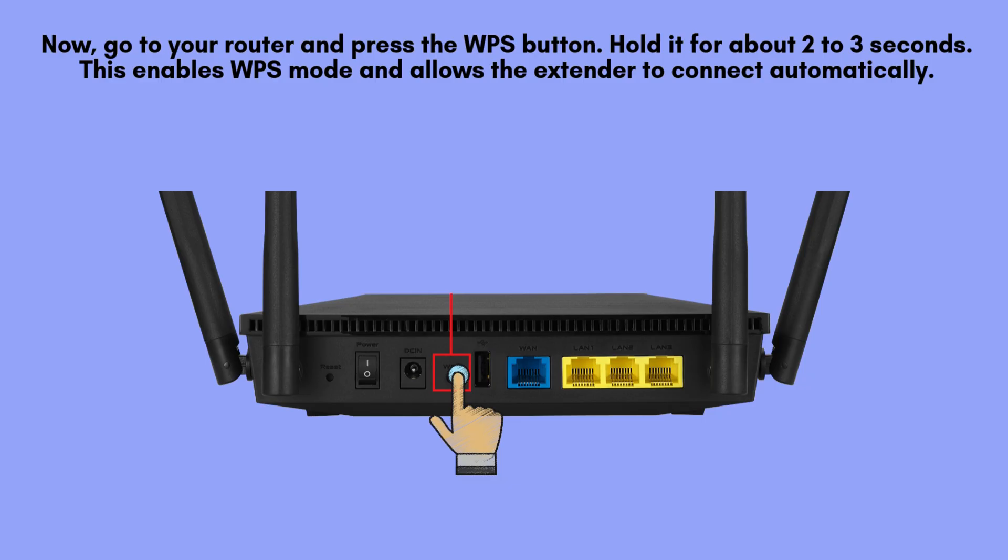Next, head over to your router and locate the WPS button. Press and hold it for around 2 to 3 seconds. This activates WPS mode, which lets your TP-Link RE505X extender connect to the router automatically without needing a password.